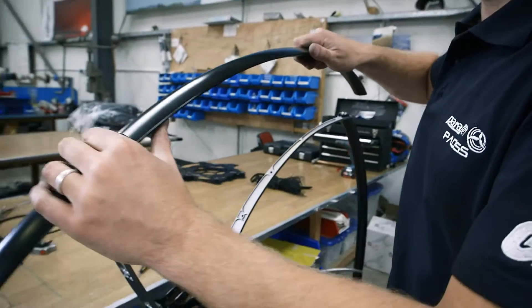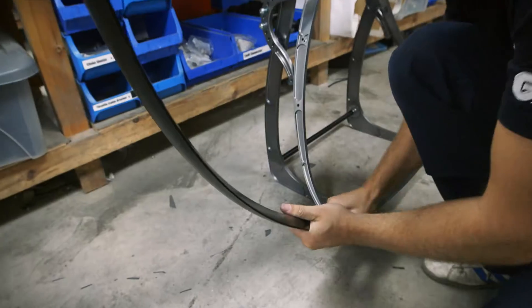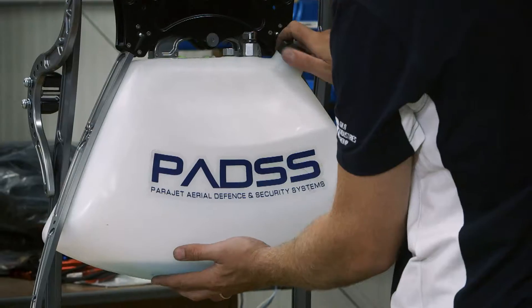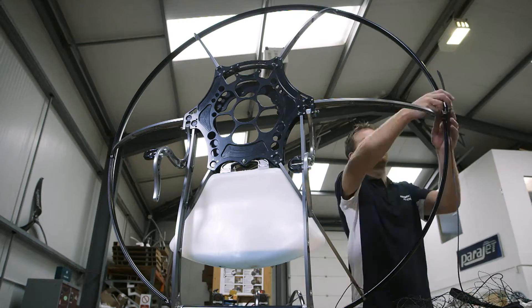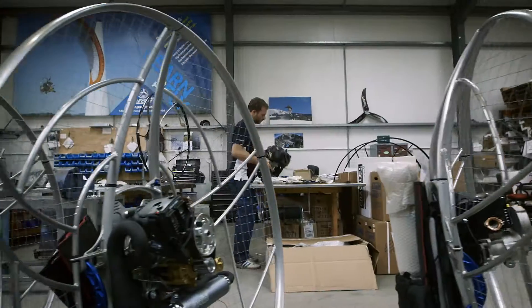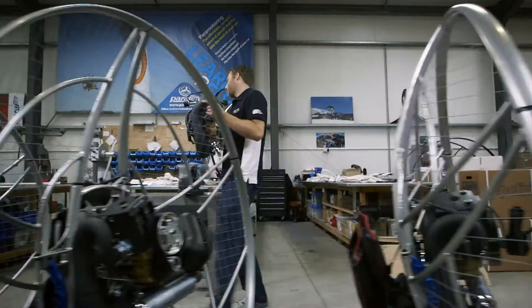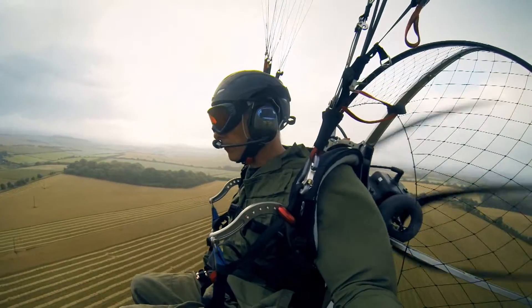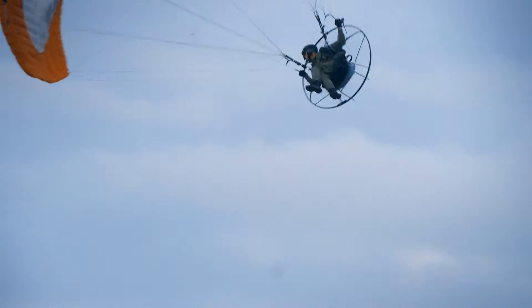Curved aluminum completes the cage, which protects the pilot from the propeller blades. A fuel tank is hung on the base plate, which will last for three hours of flying. Netting forms a barrier between the flyer's arms and the blades. Finally, the 27-horsepower engine is mounted to the base plate. If the wind is right, the parajet can carry a flyer at top speeds of 65 kilometers an hour.